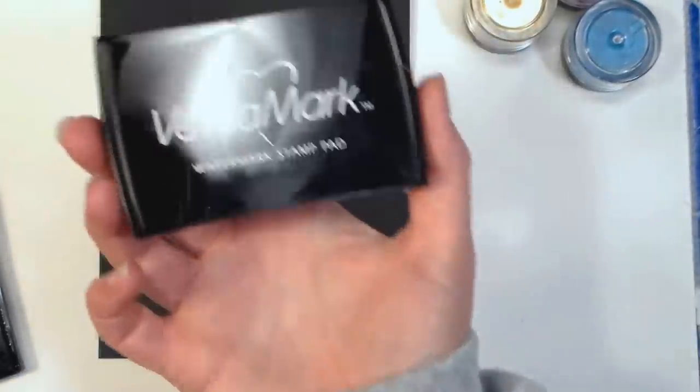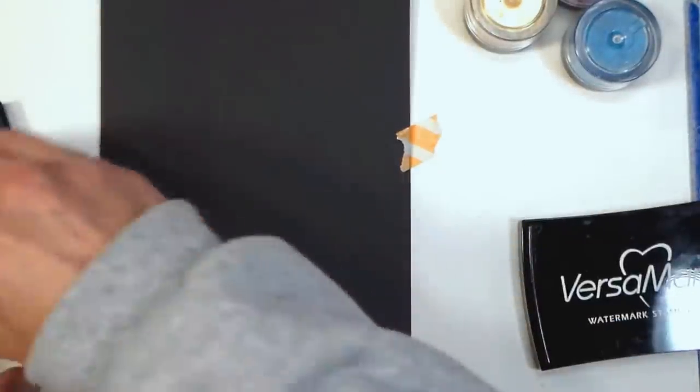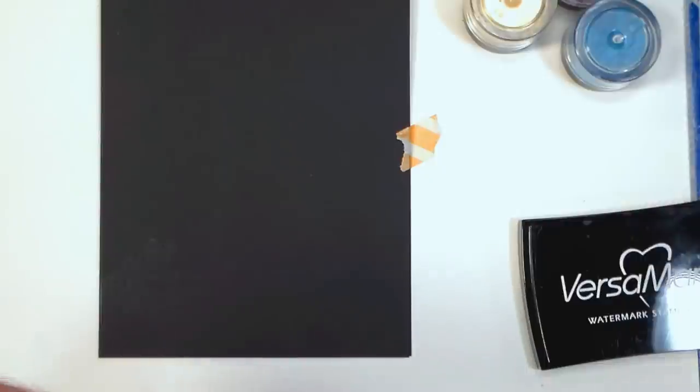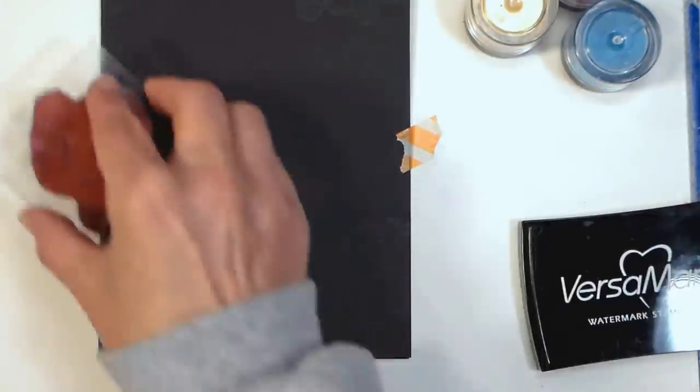Now I'm using Versamark ink, which is a clear sticky ink, to stamp some gears from that same steampunk stamp set all over the card base. I don't need to put it in the middle because I know that's where my focal point will go, so I'm basically just doing the perimeter and a little bit on the bottom — pretty much anything I think might show underneath my embellishments.